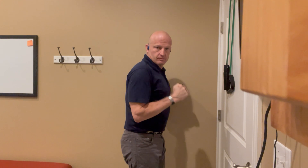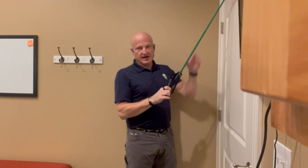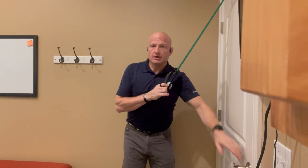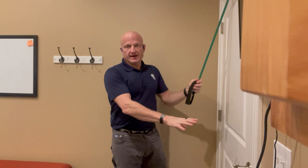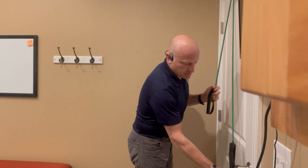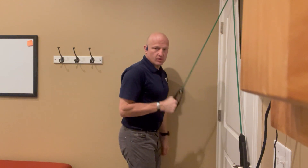We're going to cover tricep press downs using tubes attached to a door strap with the door locked and closed. Ideally the door would close in and not open in, but we've got it locked. I'm going to secure one underneath the door handle so I can demonstrate with one hand.